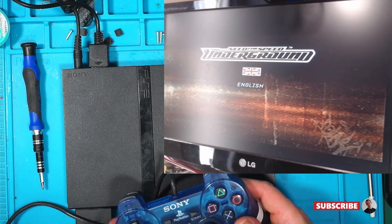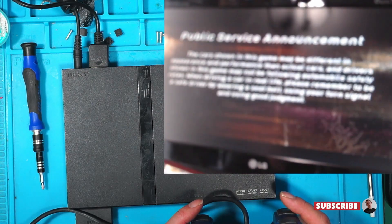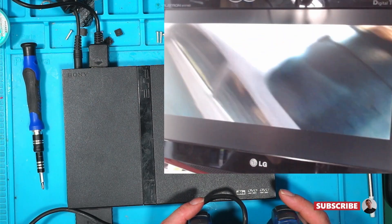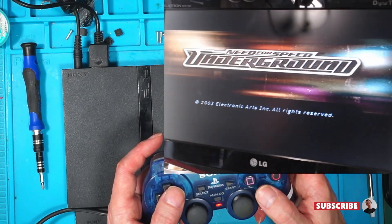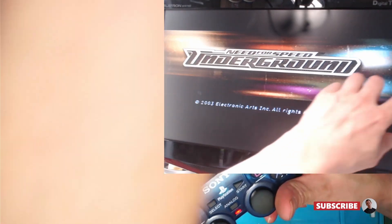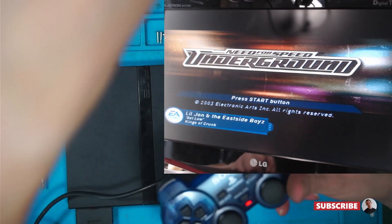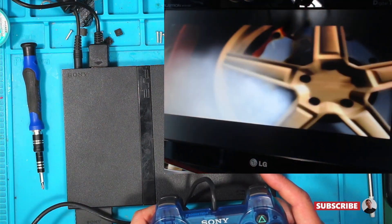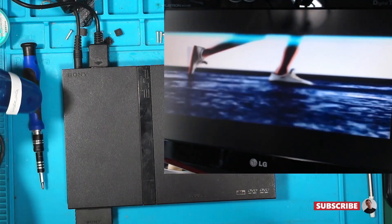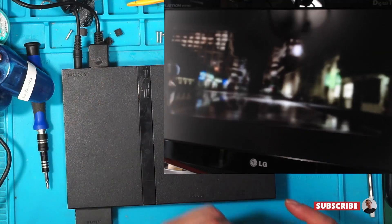We've gone back to webcam TV. So that's it — that was easy. Nice wobbly power jack port. I love the audio on this, it's fantastic. I've got another two with no disc spin which I'll be looking at next.